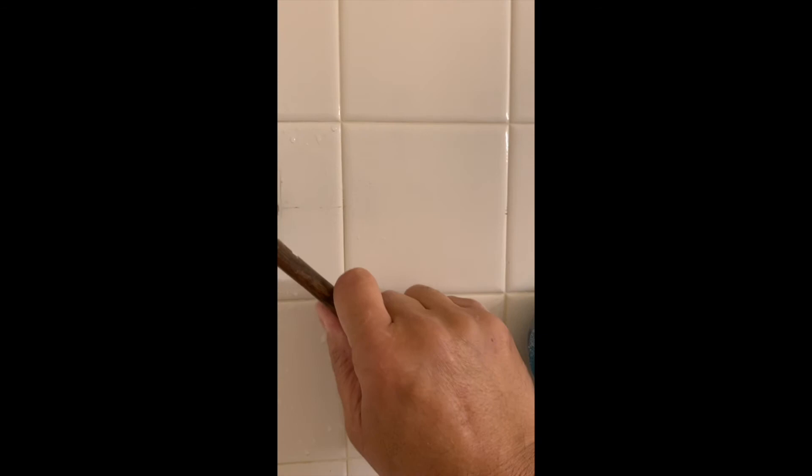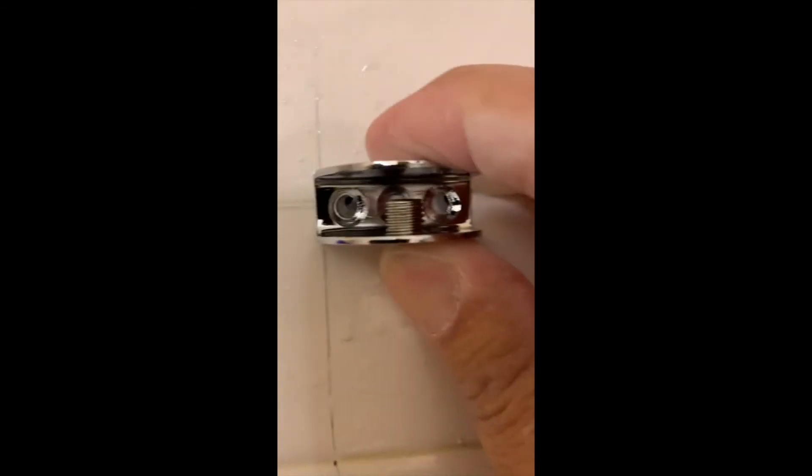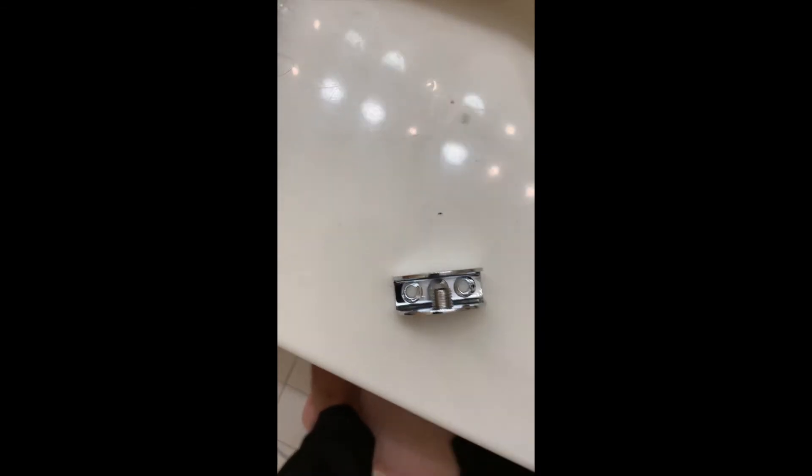Now I'm using a bigger size drill bit just to make the hole the right size. Then I put the anchor in — one anchor, two anchors. I have the holes done. Now I'm going to put this piece here — this is what's going to hold the shelf. I'll have two screws, one on each side, and right in the middle is what's going to tie up the shelf itself. First I'm going to screw this in place.